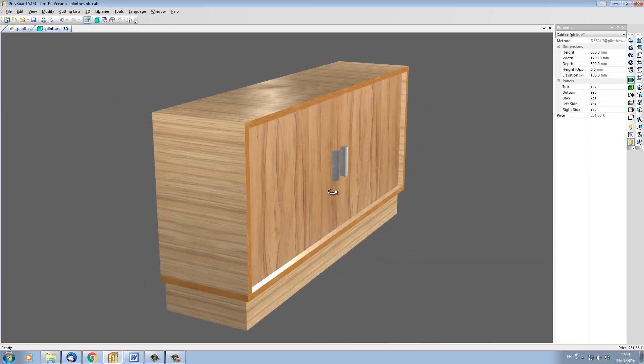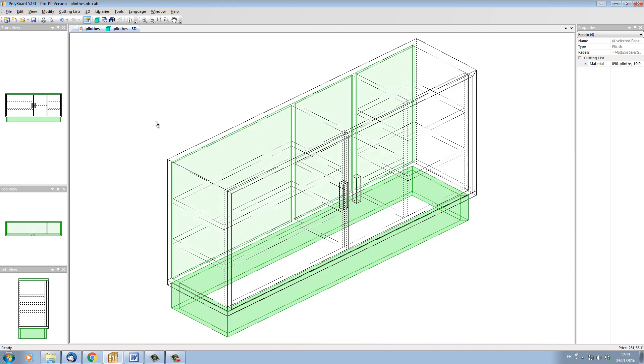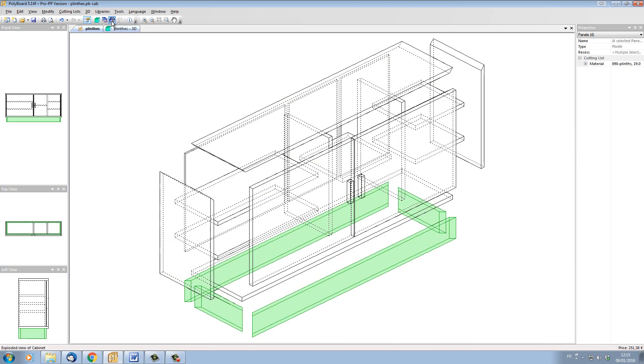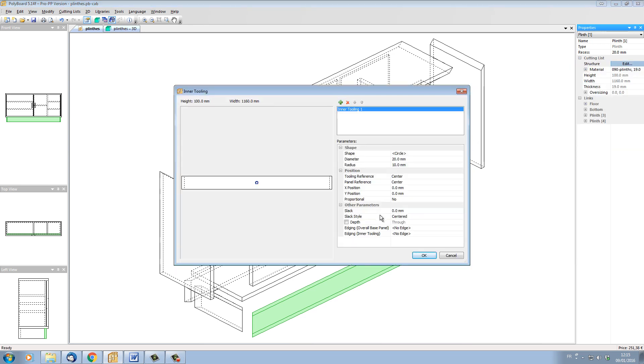Looking in 3D, here we have our plinths. Now let's see how we do the decorative cutout. Let's explode our cabinet so we can select the individual items more easily. If I click on the front and go into plinth structure edit, then into inner tooling, I'm going to add an inner tooling cutout onto my plinth.